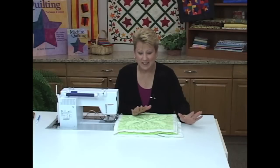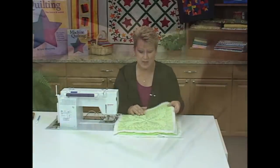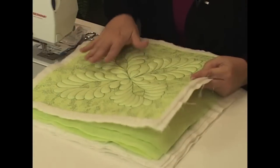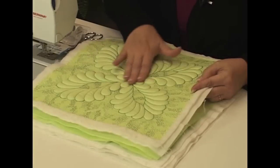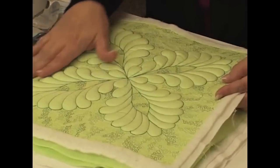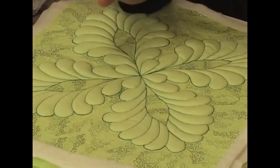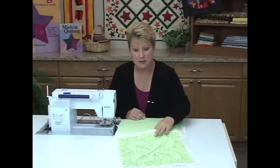Let's talk about machine trapunto. This is a technique that seems to scare people, but it is so simple and the outcome is just glorious. This is a finished block — my sample block — and this is stuffed work, which is what trapunto means. The stuffed part is raised up, and I used a variegated thread to fill in around it to make the trapunto really pop. If you fill in the outside with close filler stitching, it makes it even more wonderful.